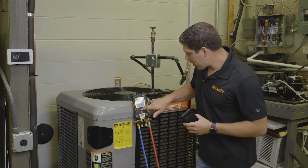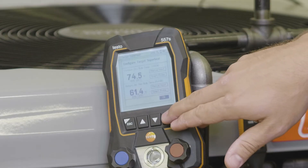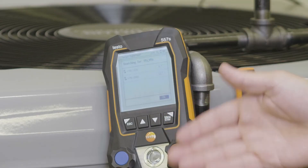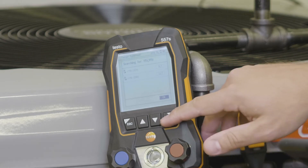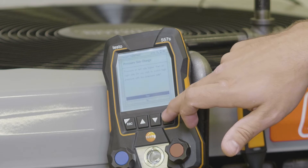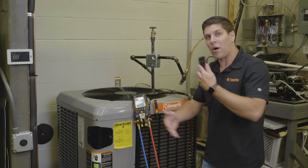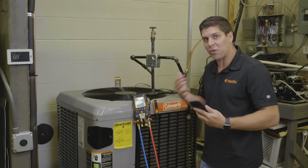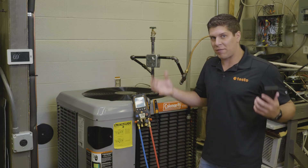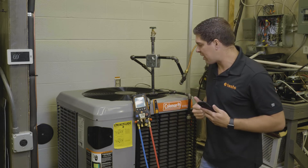Once I have that all set up with my 115i's connected to the proper lines, I'm going to hit OK and do a pressure adjust — a pressure side change. If you have a high and low side difference, the manifold will automatically update. That's a really neat feature: if you have lines crossed up, it will sense that and tell you right away so you don't get different readings.